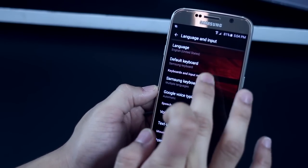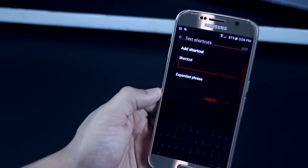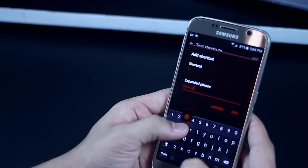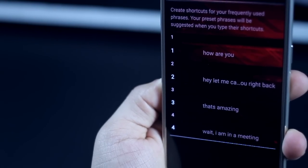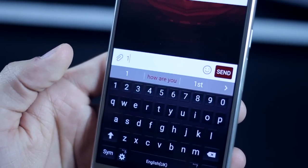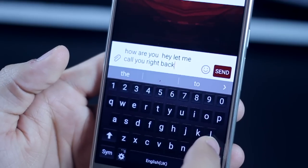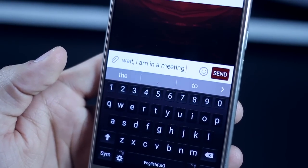The next tip will help you type things you use repeatedly in a much faster way. Head over to Settings, select Samsung Keyboard, and add a shortcut by assigning a particular key a phrase of your choice. For example, every time you long press '1' you get 'How are you?' or long press '2' and it says 'Hey, let me call you right back.' You can assign multiple numbers or words to particular phrases for things you use very often.